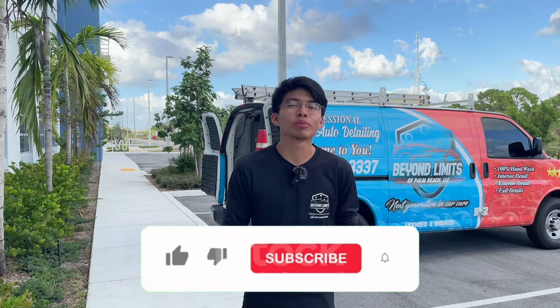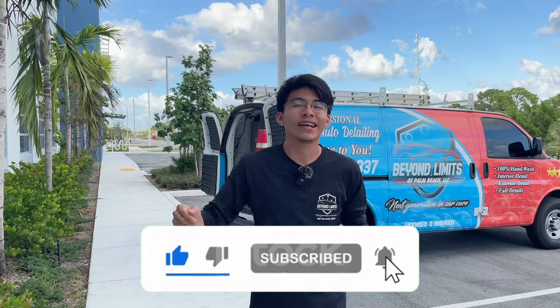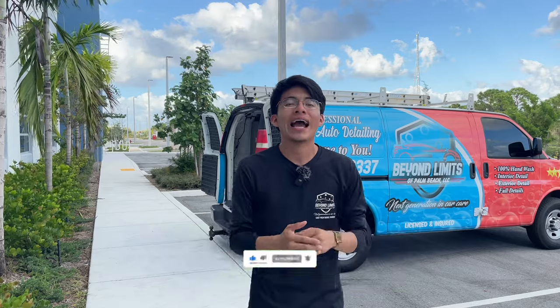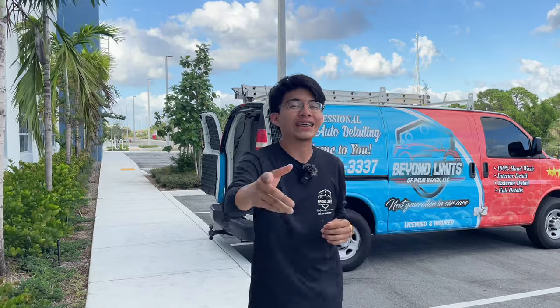Hey, what's up guys and welcome back to my YouTube channel. If you are new here, I am Randy with Beyond Limits of Palm Beach Mobile Detailing, and in today's video we're going to be showing you how to create those fancy striped lines on your vehicle's carpets. So without further ado, let's jump right into it.